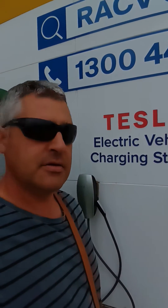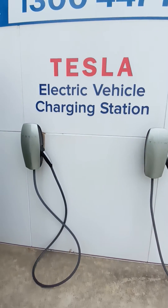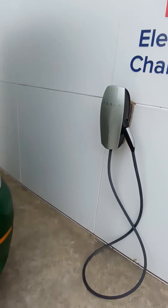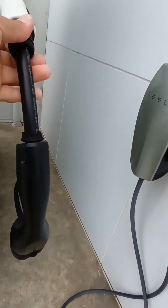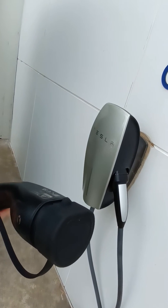Hi, my name is Dave and I make Tesla adapters to use on Tesla destination charging stations that are locked to Tesla only. These two stations here are locked to Tesla only vehicles and they don't work with the old E6. So I have this adapter that I've made, which has a female plug.